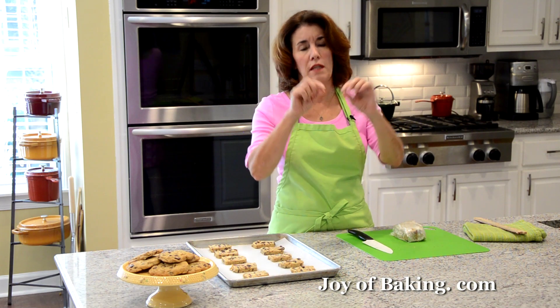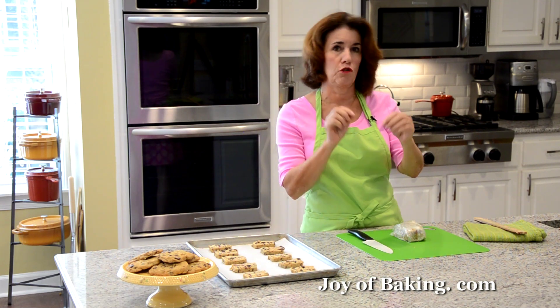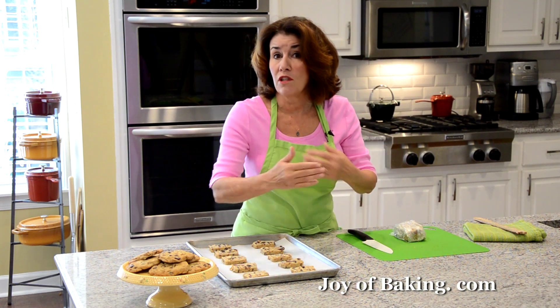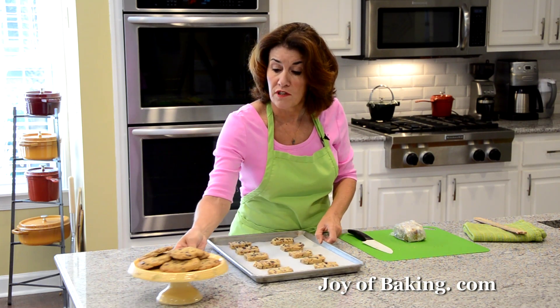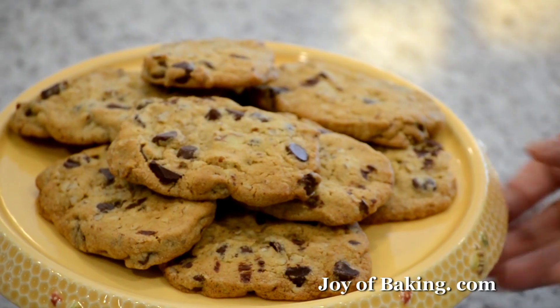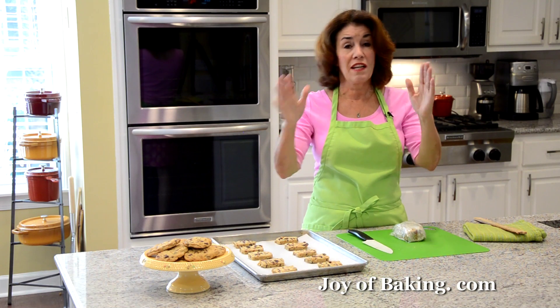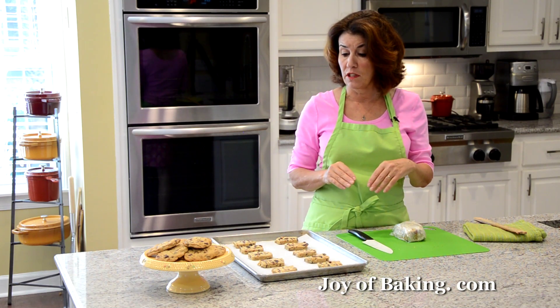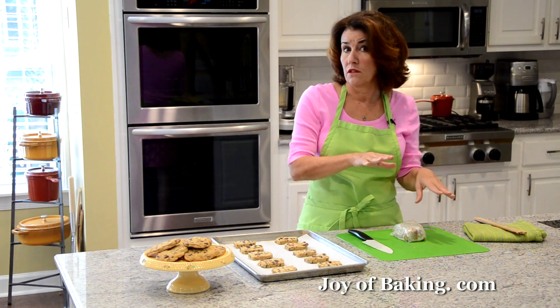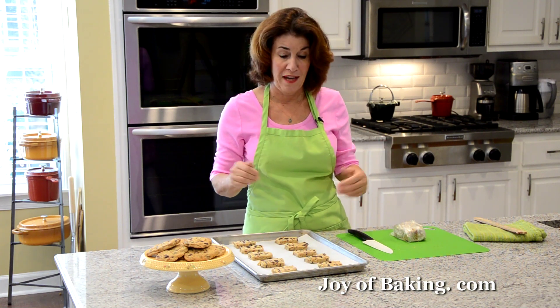Baking chocolate chip cookies — some people like them really crispy all the way through, some like crisp edges but soft in the center, and some like them almost underbaked. So your baking time depends on how you personally like them. As you can see, these cookies are fairly golden brown, fairly crisp, a little soft in the center but crisp around the edges. I'm baking them about 14 minutes — use that as a guide. Of course, every oven bakes a little differently, so check them at around 11 to 12 minutes. About seven minutes in, I do rotate my pan front to back.